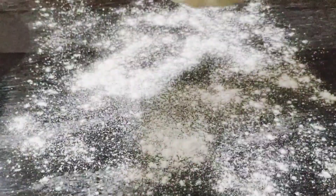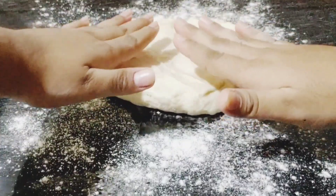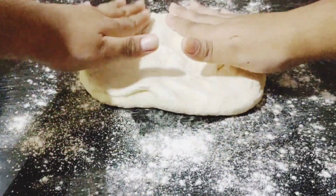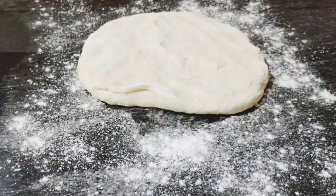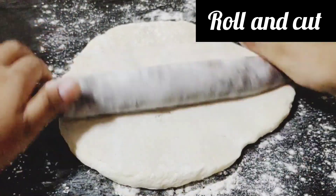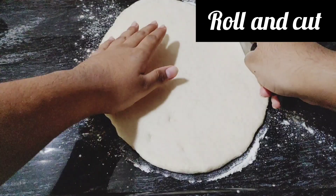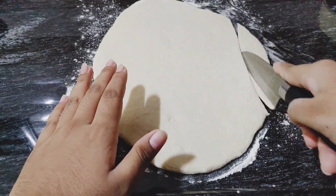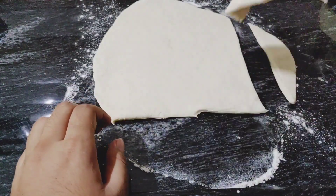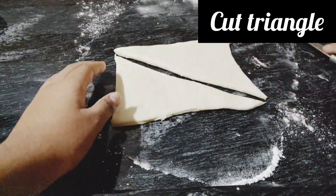On a clean floured surface, place your dough and roll it into a rectangle shape, then cut it diagonally to make triangles. I'll show you how — cut a rectangle and then cut it diagonally to get the triangle shapes.